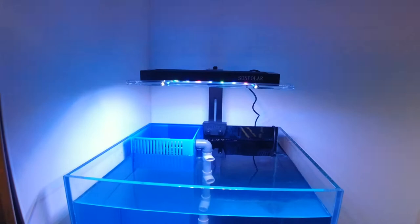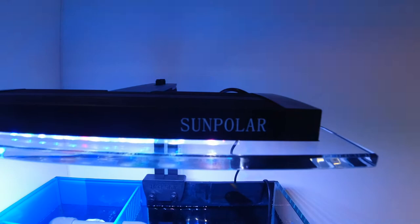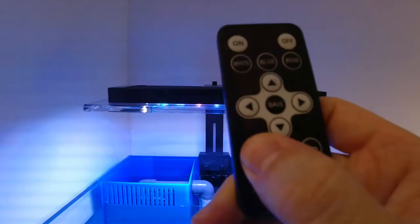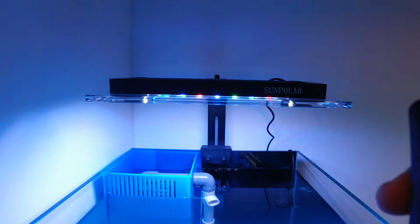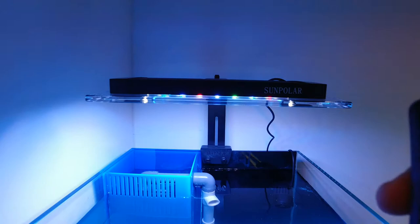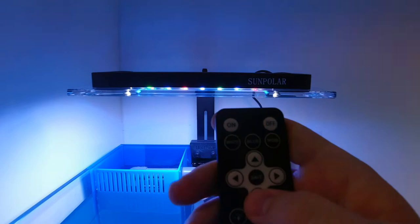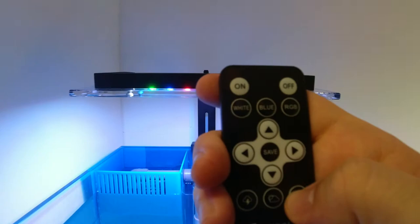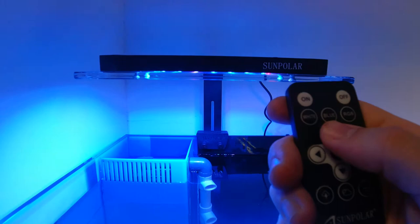Before you go, take a closer look at the tank. Starting from the top, we've got a Sunpolar light — a brand I've never heard of before, but it's real solid quality, a really good light with the coolest remote. It's got different effects: a lightning effect which I'll probably never use, a cloudy weather effect, and you can adjust all the different lights — white lights, Actinix — turn them down or up. Just a really great light.